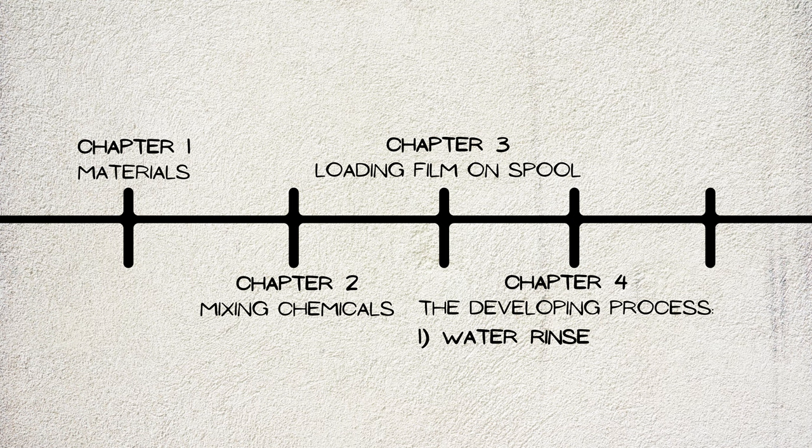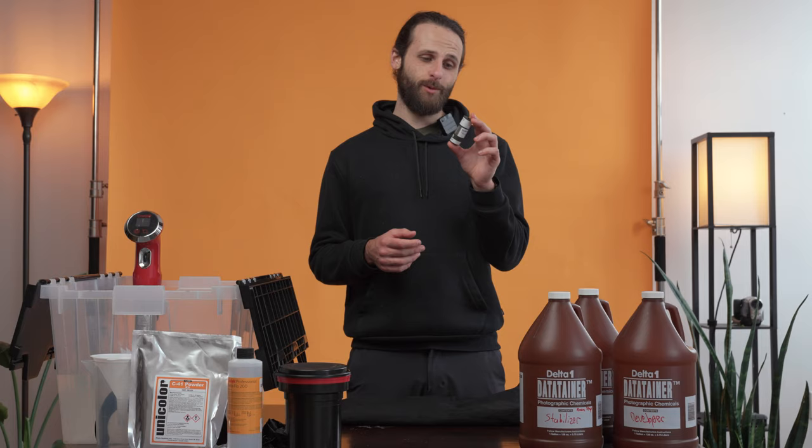Rinsing with 102 degree water to start, the developer, the blix, rinsing with warm water again, the stabilizer, and finally photo flow. Every product I mention will be linked below, and just like with my developing 35mm video, stay to the end where I reveal what is inside this roll that I've had laying around for I don't know how long.